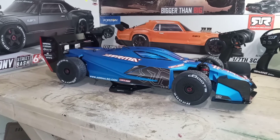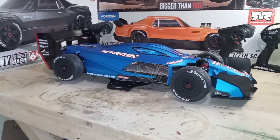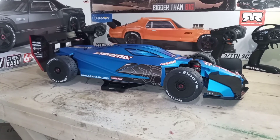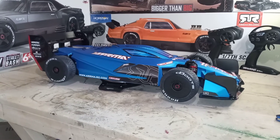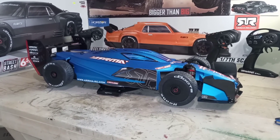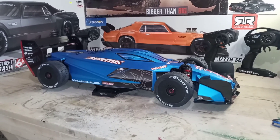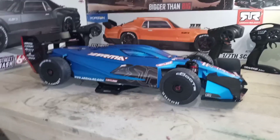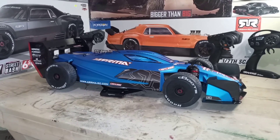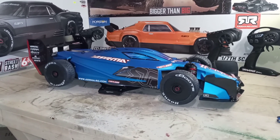When I'm finished with the build I'll bring that back and show you. It should be less than 15 pounds. Compare that to the X-Maxx which is like 19-20 pounds stock out of the box without batteries, and maybe 22-23 pounds with batteries. With that 8S system in this car that'll weigh less than 15 pounds, that 8S power should push this car really, really fast.